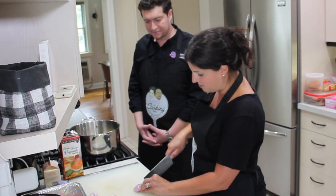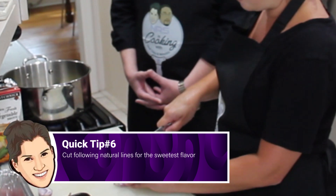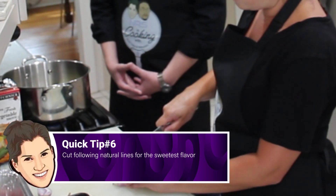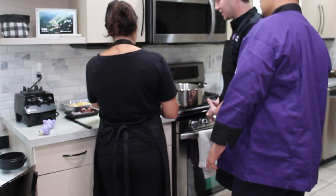As long as you stay within the onion's natural lines, you're going to get the sweetest cut out of it that you can get. If you break through those natural lines, then the onion doesn't stay as sweet as it is.